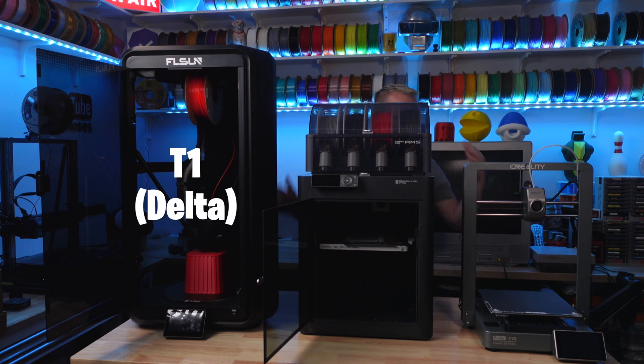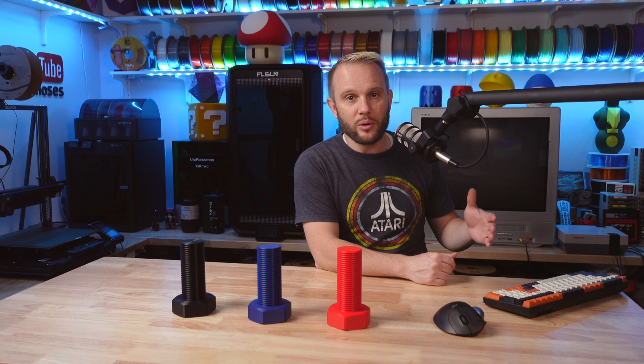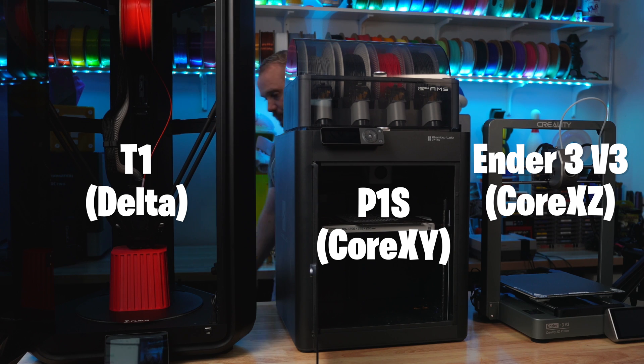One is a Delta and that's your FL Sun T1. The other is the Bamboo P1S, which is a Core XY machine. And the third is the Creality Ender 3 V3. Now that's just a traditional bed slinger — except it's not, it's actually a Core XZ machine.